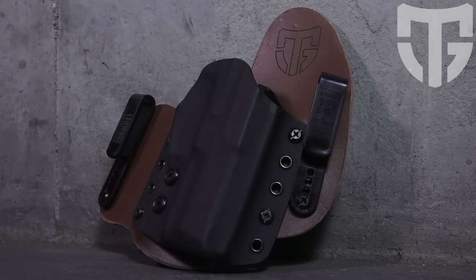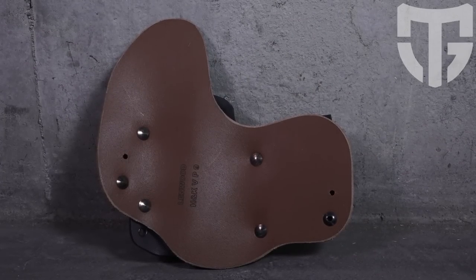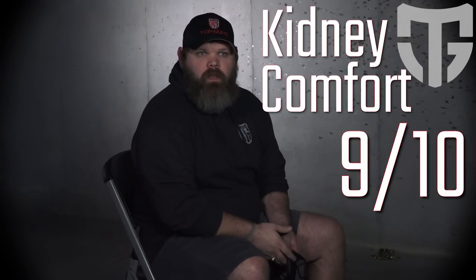I'm a little biased on the next holster. This is actually the Top Guns Hybrid Holster — there's a lot more you'll see about that in a later video. This is the one I carry every single day, and by far it's the one I like the most. I usually wear it somewhere between 3 to 4 o'clock, probably closer to 4. For comfort, by far it's the most comfortable thing I've ever had on. It's mostly because of the leather on the backer. I never even notice it's there in most cases. For comfort, I'm a little biased — this is a 9 or 10 out of 10 for me.